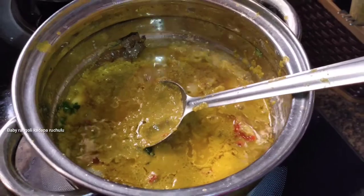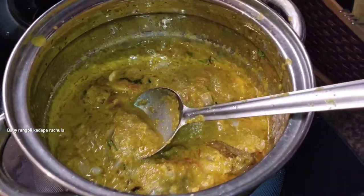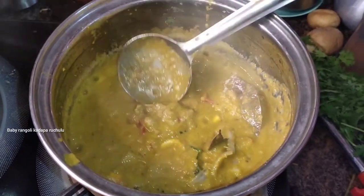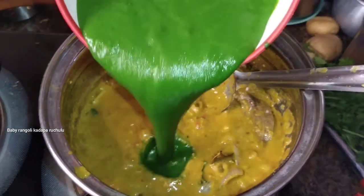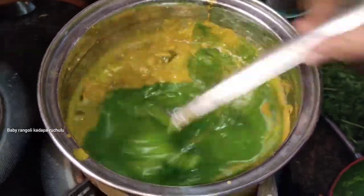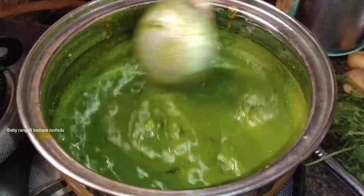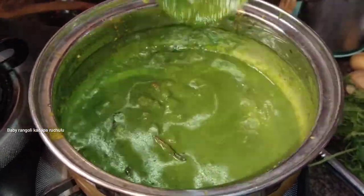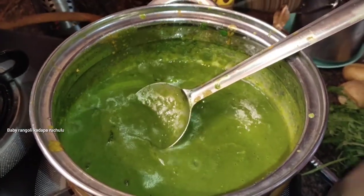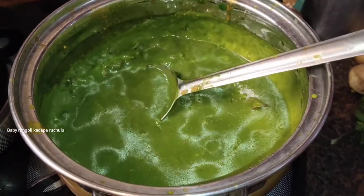Let's fry it with tomato. Fry it with oil and continue frying it with tomato until done.